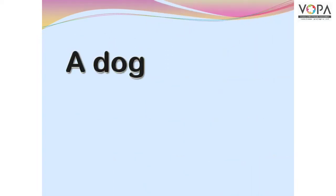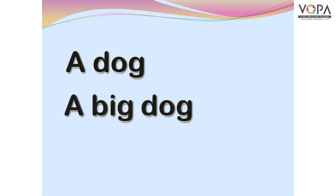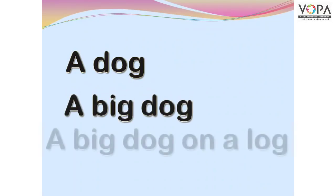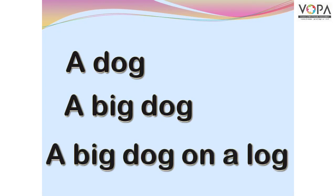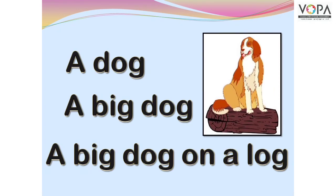A dog. A big dog. A big dog on a log. A big dog on a log.